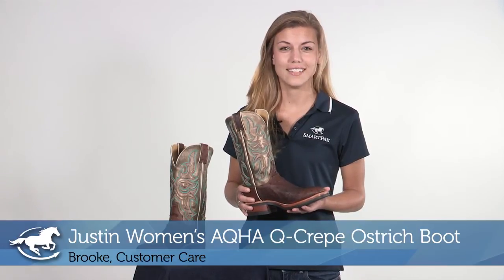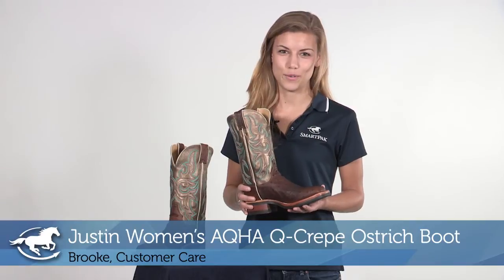Hi, I'm Brooke. I work in customer care and today I'm reviewing the Justin Women's AQHA Q Crepe Ostrich Boot.